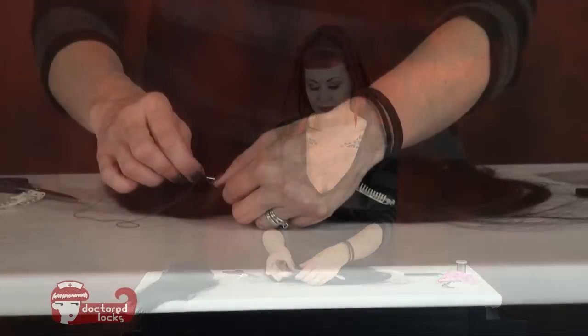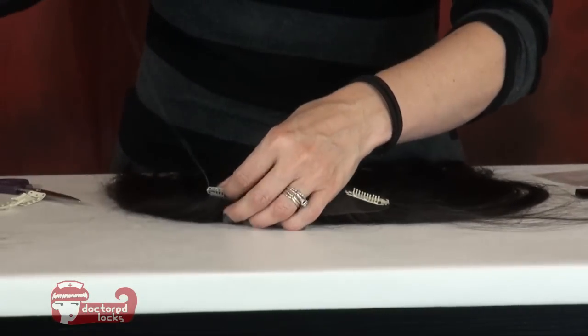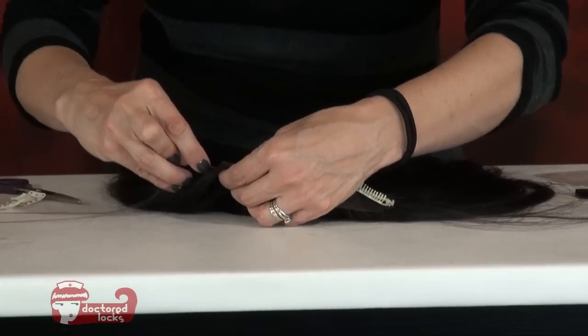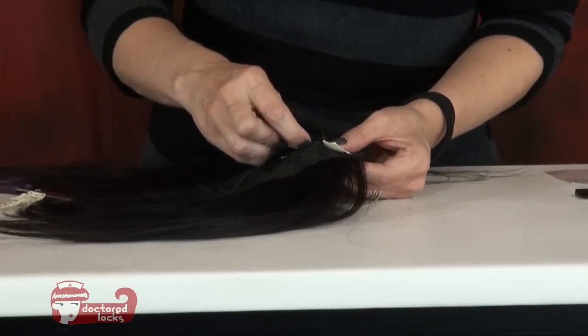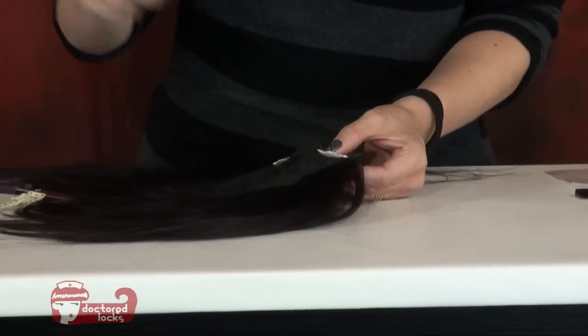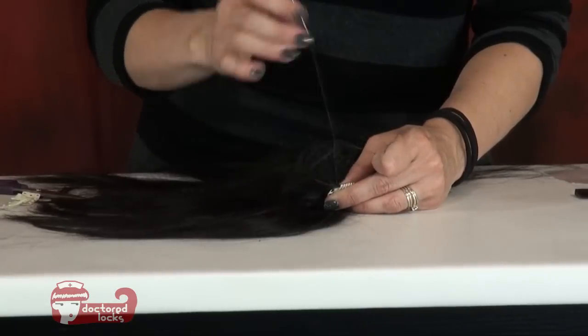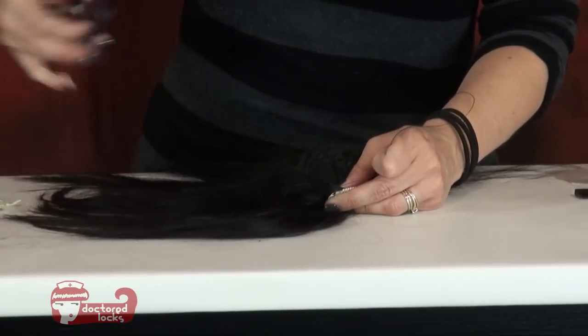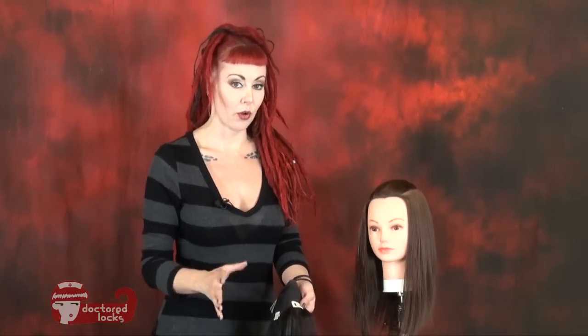Continue sewing the remainder of your clips. So I've got all of my clips in place, and now I'm ready to go ahead and put it on my model. I've opened all of the clips — they're snap clips, so make sure that they're all open before you start.